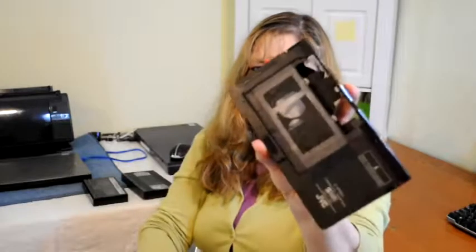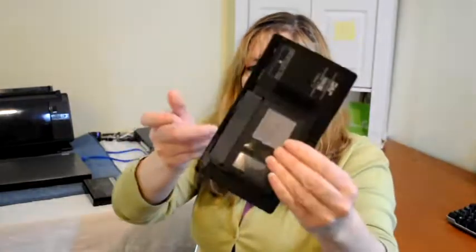It's the same as a VHS except it had to be put into this little adapter — you would pop this little tape in there and close it up. Then in the tape player it would look exactly like a regular VHS tape. These small ones would hold about 30 minutes.